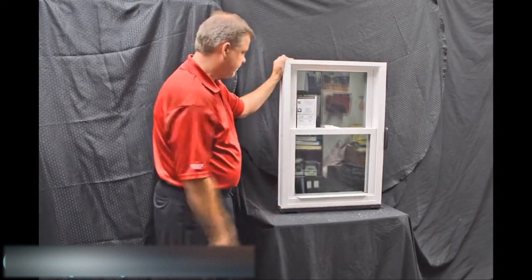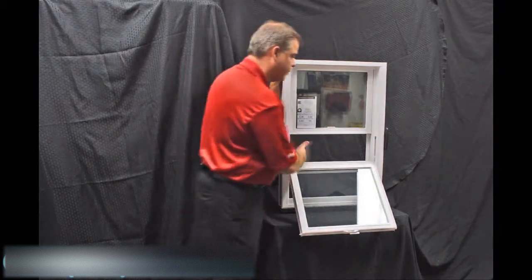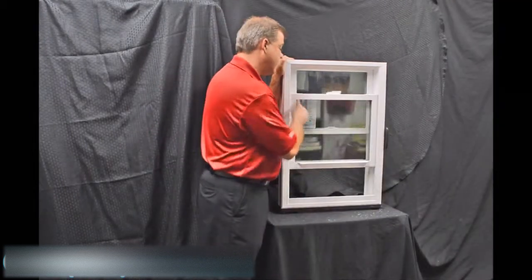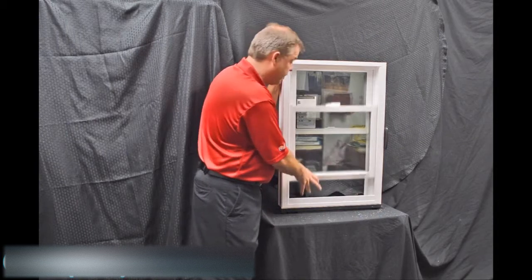As we tilt this bottom sash in, I wanted to point out the Serta constant force balance system. This balance system really makes the window easy to operate — it's fingertip design for raising and lowering the sash.